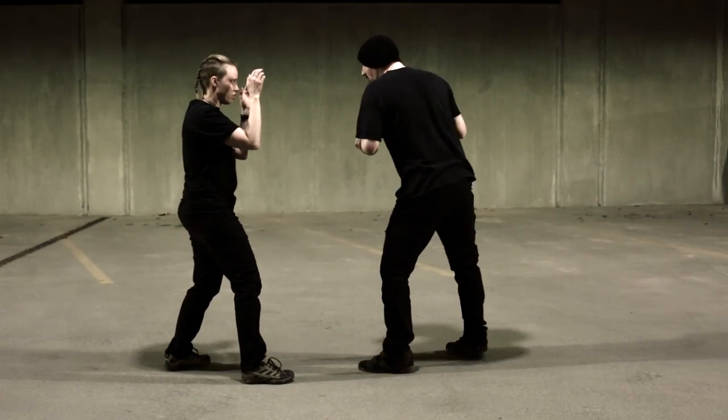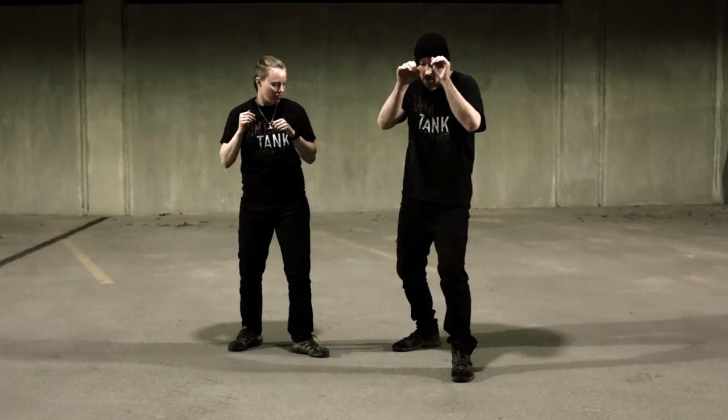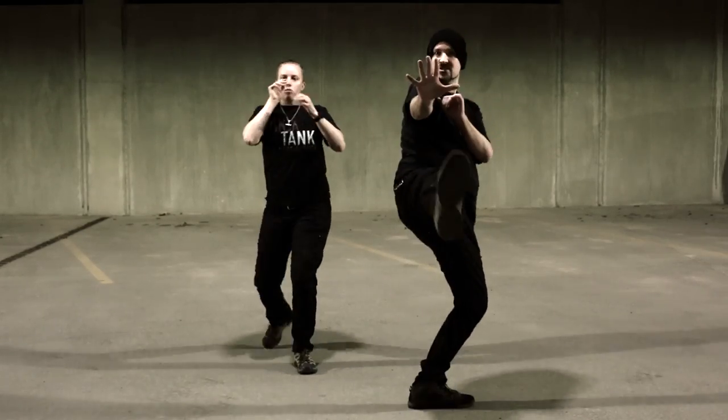I can step forward with that, but generally it's going to be enough. Straight up like a snap kick at the same time. If I want that extra power, I can step through.